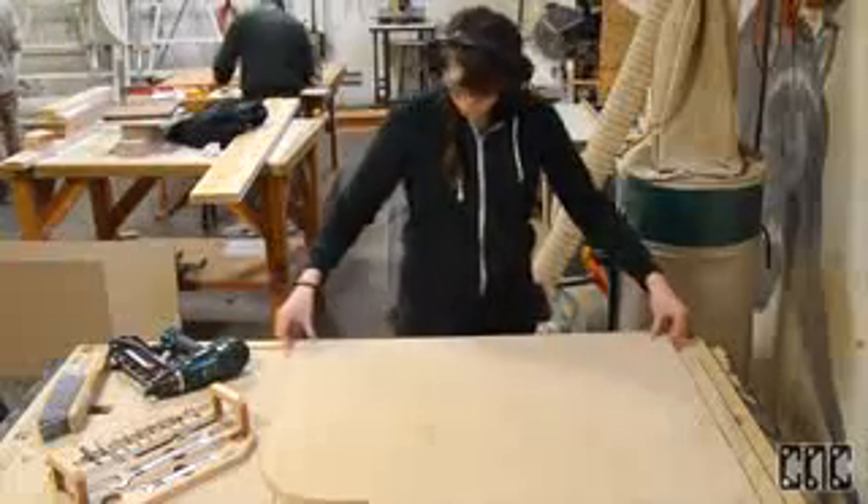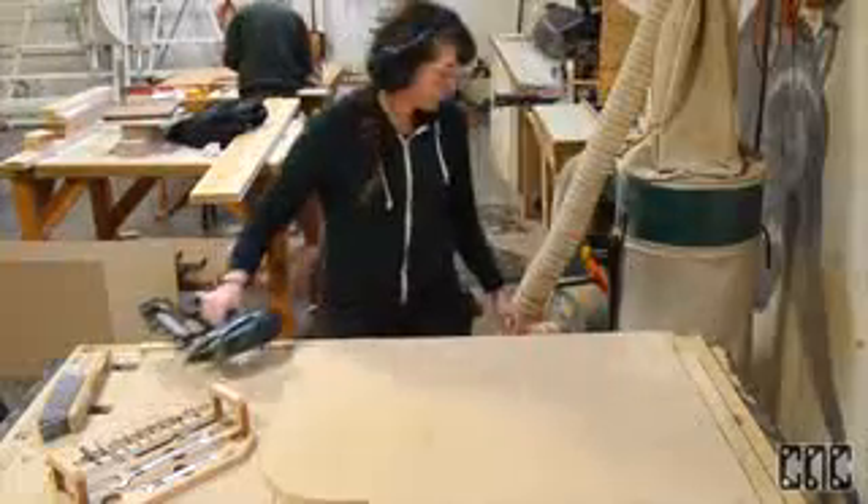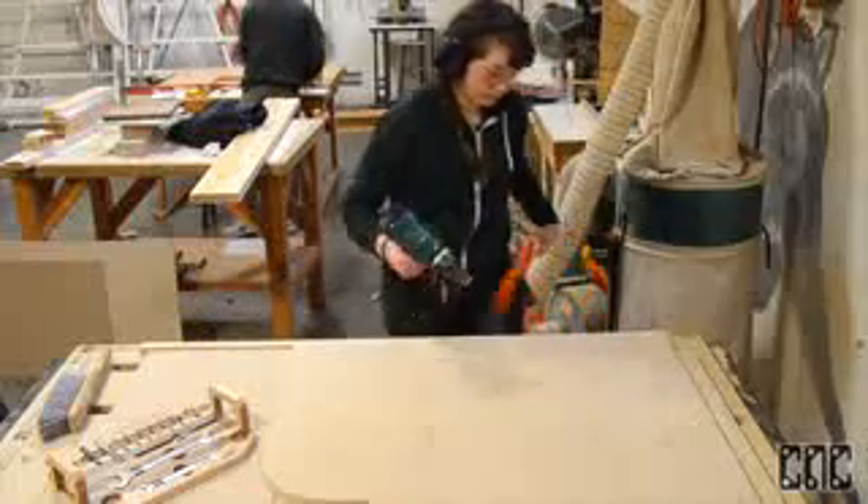I can just set my material on the bed and snug it up to the edge and it's ready to be fastened to the spoil board.